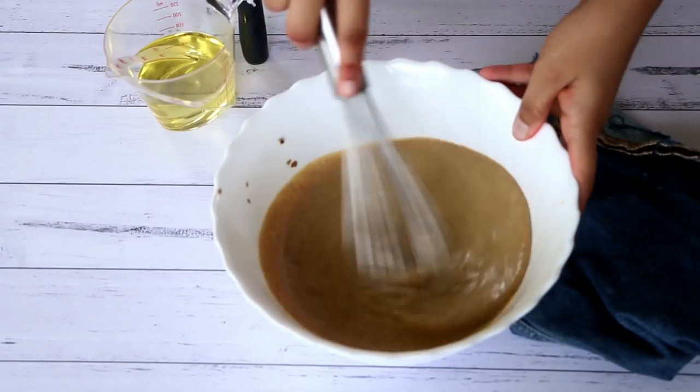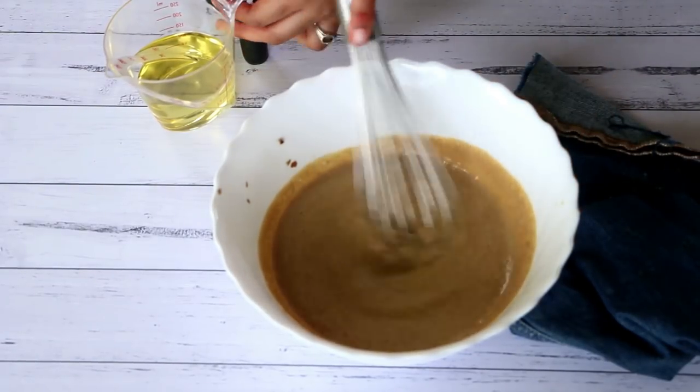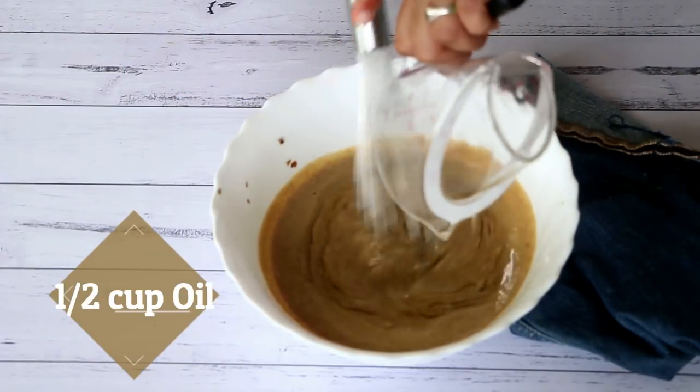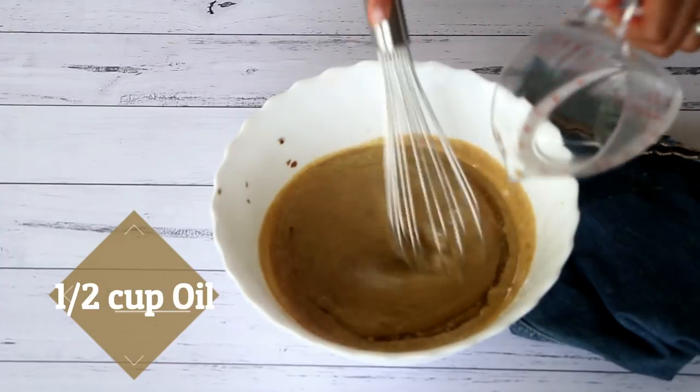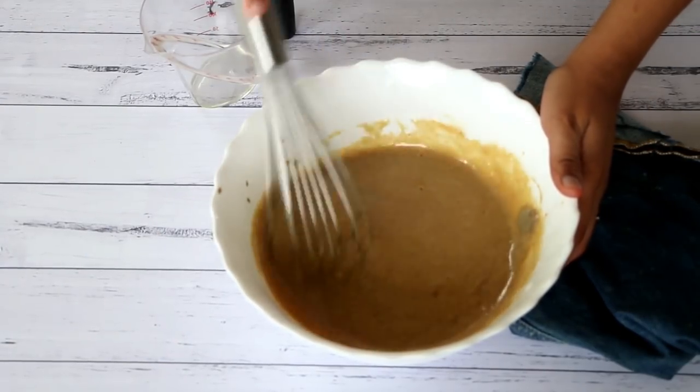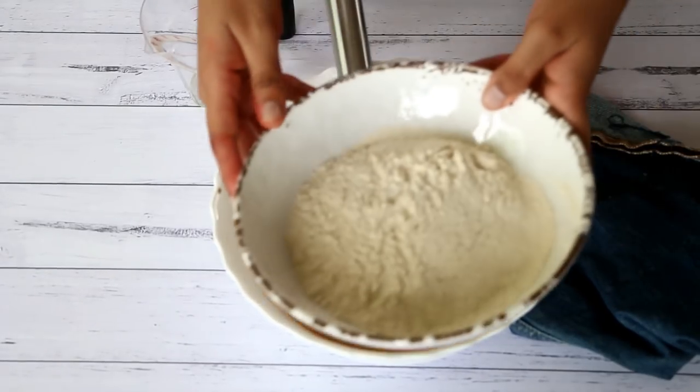This is how the paste now looks — it has become thicker in consistency. To this mixture we will now add in some oil and give everything a good mix. With that, our wet ingredients are already ready.